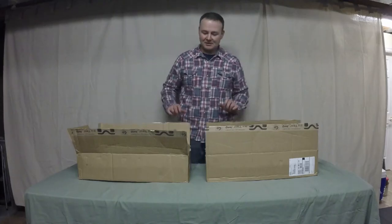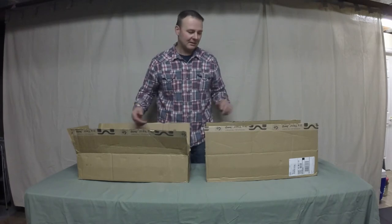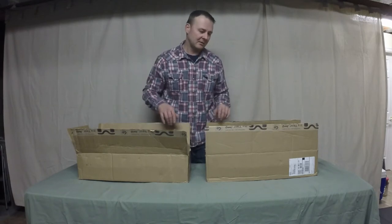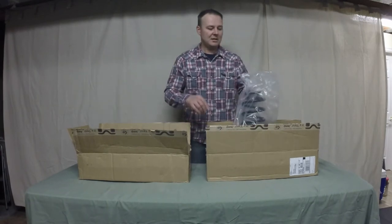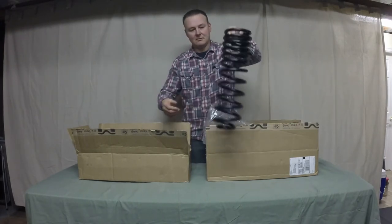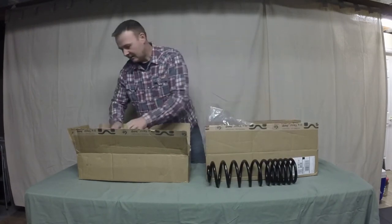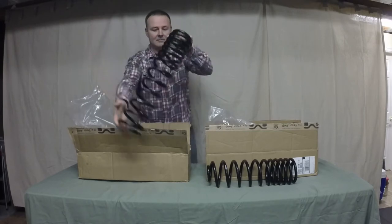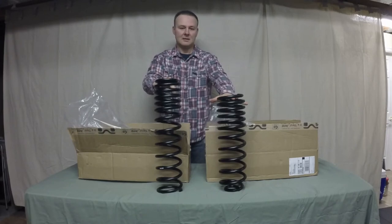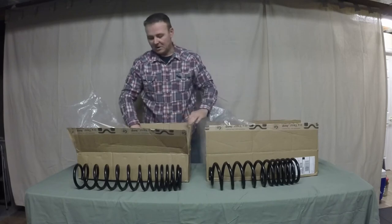Here's the unboxing. I'm going to do two boxes here because they are essentially the same thing — the only difference is front springs versus rear springs. Two springs in each box, quite well separated. There are the rears, and the fronts — dual rate springs. You can see the size: two in each box.